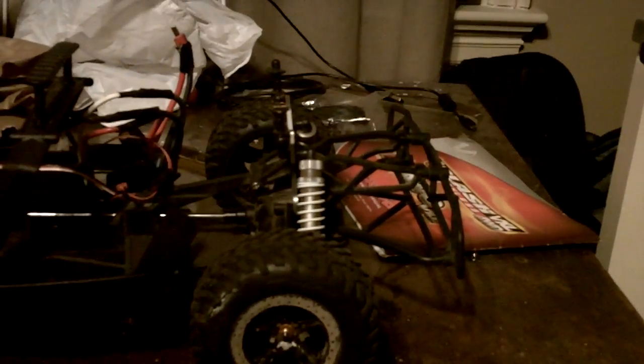I'll zoom in on that, on the kit itself. Yeah, you can see the STRC top plate right there. I got orange wheel nuts, which you can see on the back wheel and on the front wheel.